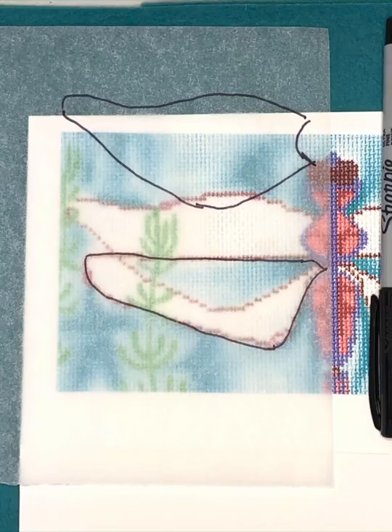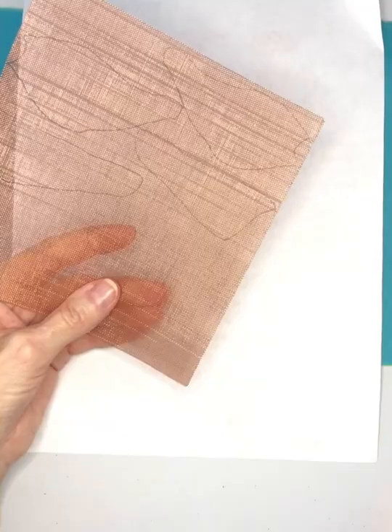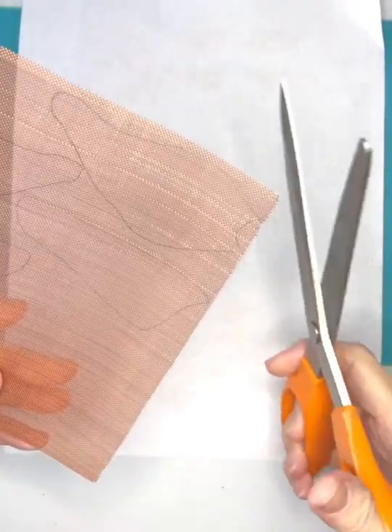First, you're going to trace from your painted canvas the shapes of the wings. Using a Sharpie ultra fine point marker, transfer this to your copper. Don't make your lines too dark — you can see my lines are not that dark.